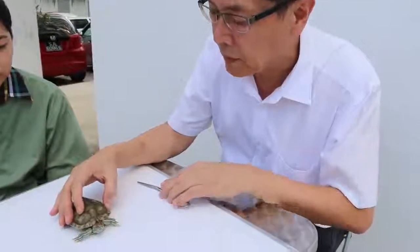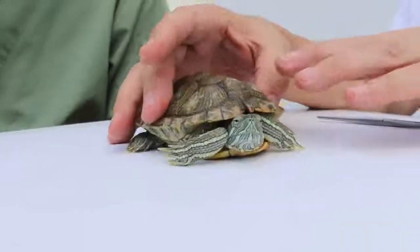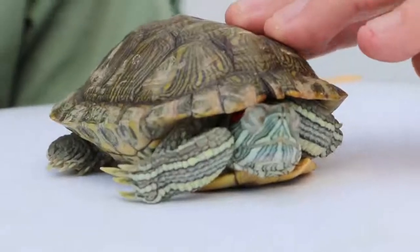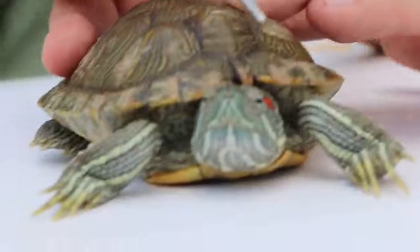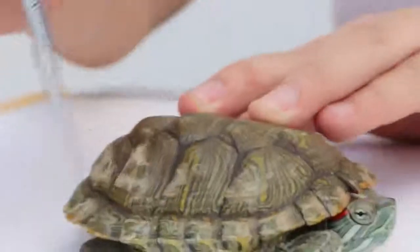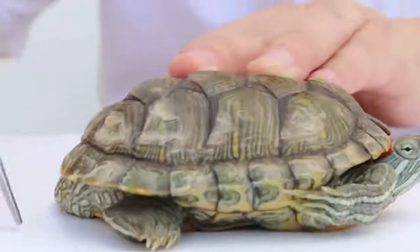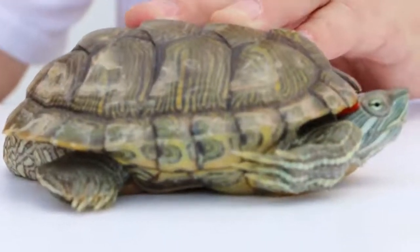To tell the difference between male and female terrapins, first of all we have to look at the size. The size of the terrapin is the length of the shell. The length of the shell in the male is shorter than the female. The female will be longer because the female is bigger in size — for the same age, the length is longer. That's number one: size.